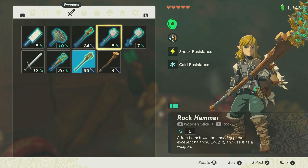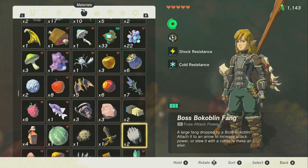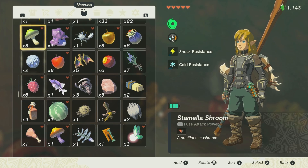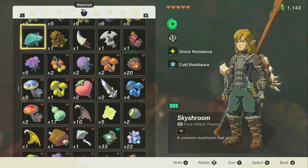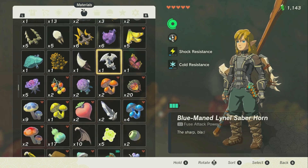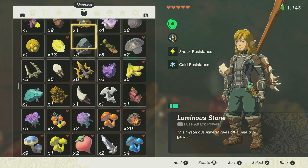As for the attachments, there are a bunch of different options. When you look at your items you'll notice Fuse Attack Power values — Fuse Attack Power 6, 10, and so on. You can find really powerful items by beating powerful enemies. For example, a diamond has 25 Fuse Power, or there's the blue-maned Lionel Saberhorn which gives 33 Fuse Power, from a boss.